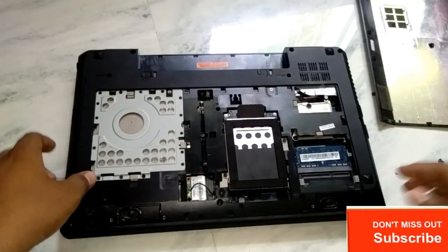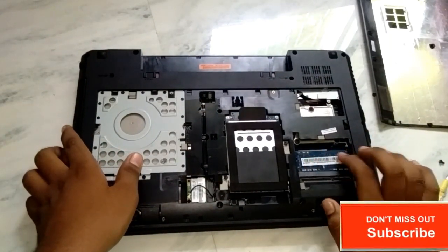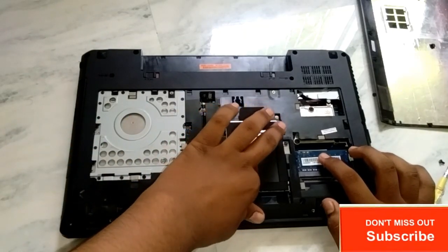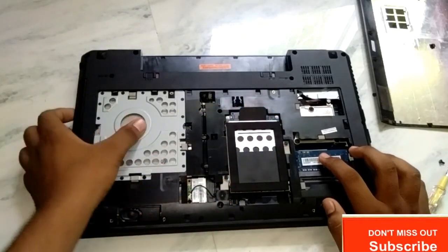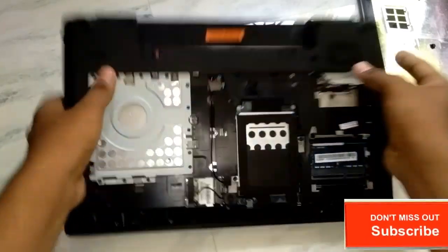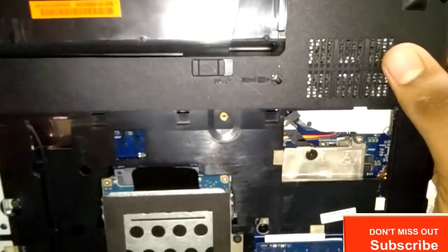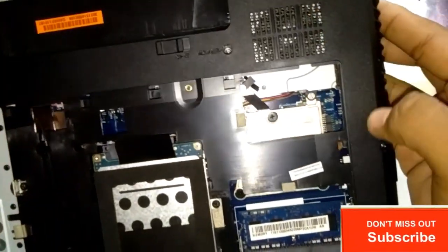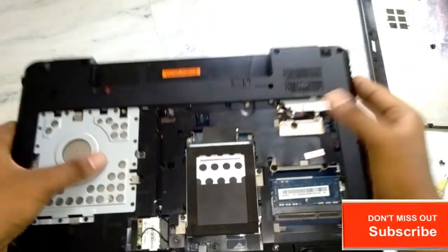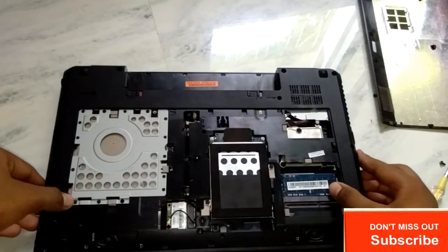So here is everything. This is the RAM, hard disk, and this is the serial drive, you can say. And here is the fan — you can see here is the fan, motherboard, and everything is there.